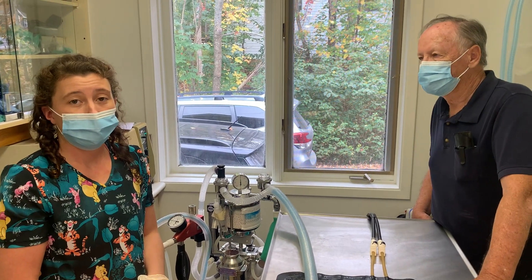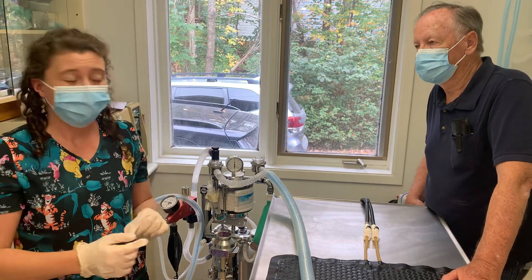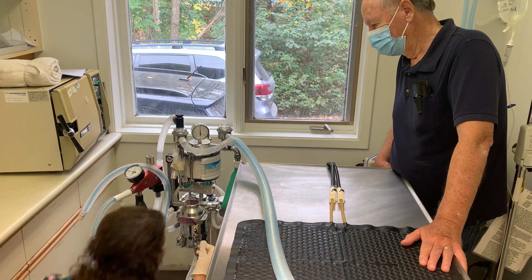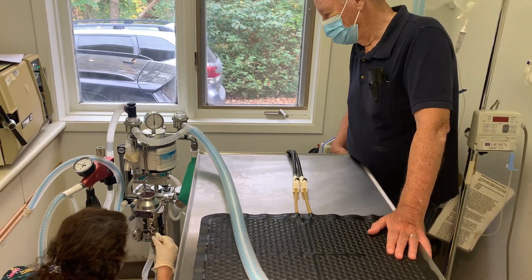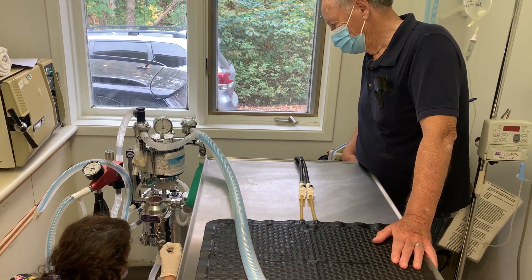I'm going to be filling up our isoflurane today. I want to make sure I have our key out — this is the key for our isoflurane. The key can come in and out here; it just goes in like this and then can come up, so it just sits in there but I can remove it out of the machine.